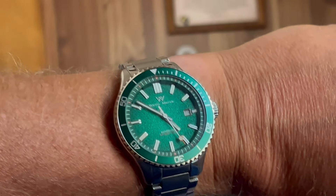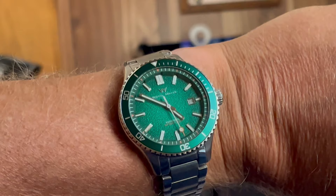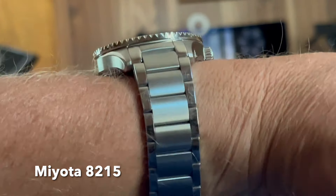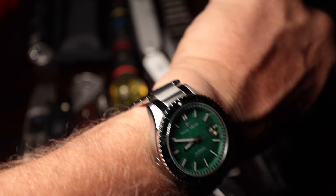Now, accuracy: this is a Miyota movement — I think it's the 800 or 8000 series, the cheaper version. You can feel the rotor spin on the back, but it keeps great time. I put this watch through the gauntlet splitting wood to see if that impact would affect accuracy, and it didn't at all — it actually improved a little bit.